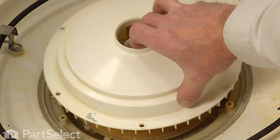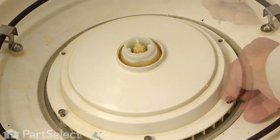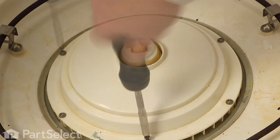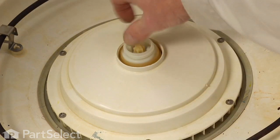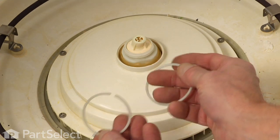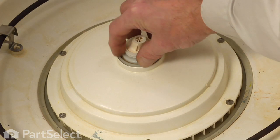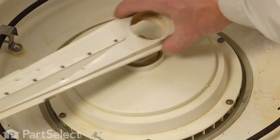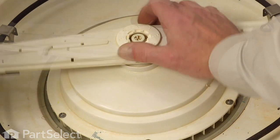Next we'll install the pump cover and put those six torx head screws in place — we won't tighten any of them until we have them all in. Make sure that the lower spray arm bearing turns freely, make sure that the center spray nozzle is in place, and it's important that we put these two split rings back in — insert them so that the splits are opposite each other and sit those down into the opening around the spray arm bearing. Our bottom spray arm again has two flat sides to it that will line up with the bearing.